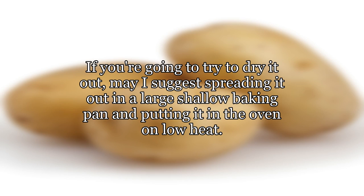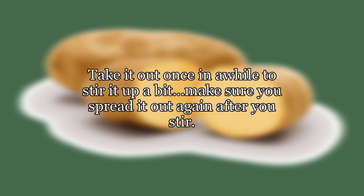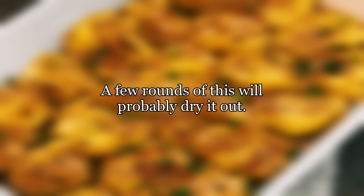If you're going to try to dry it out, may I suggest spreading it out in a large shallow baking pan and putting it in the oven on low heat. Take it out once in a while to stir it up a bit, and make sure you spread it out again after you stir. A few rounds of this will probably dry it out.